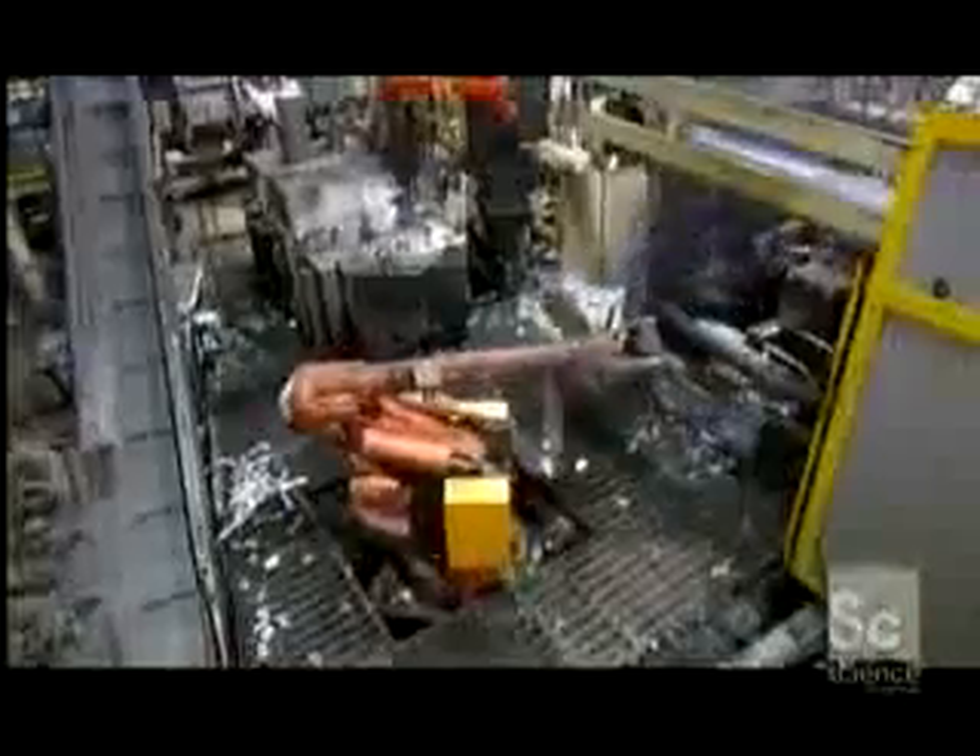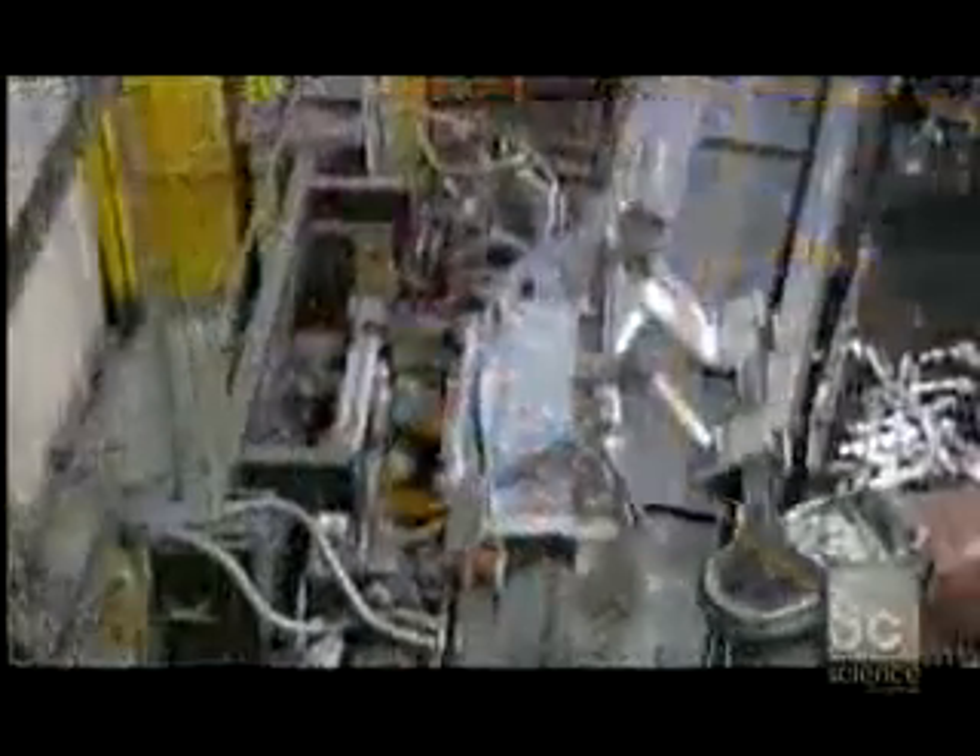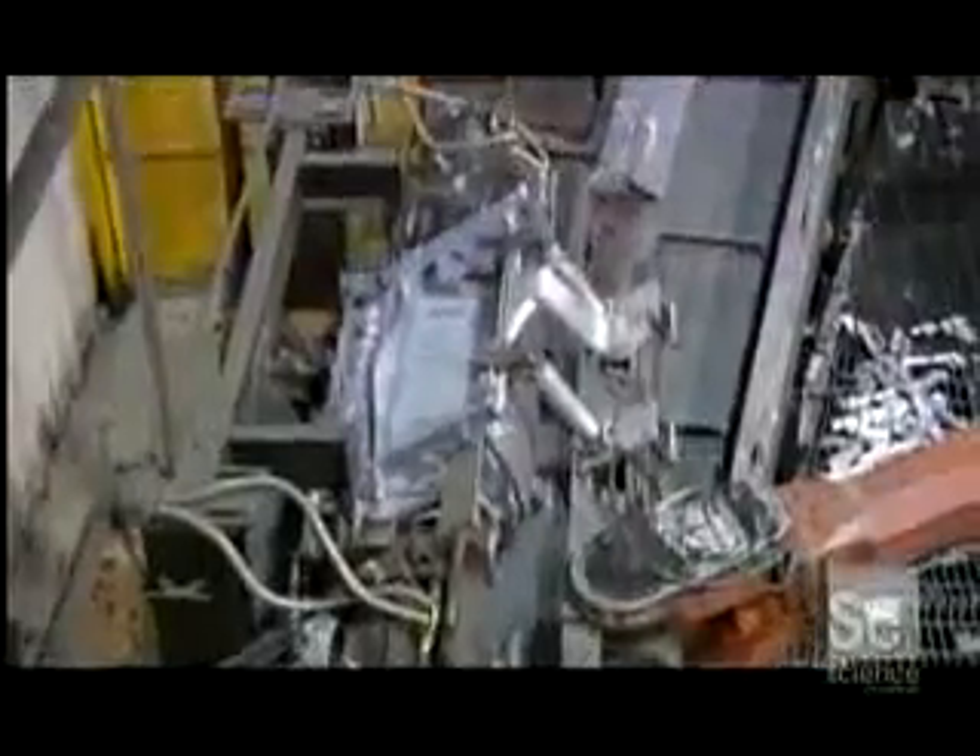A robot then takes the one-piece step from the die-cast machine and carries it to the trimming department. Here, a trim press removes some residual aluminum. The excess material goes back to the crucible to be recycled.